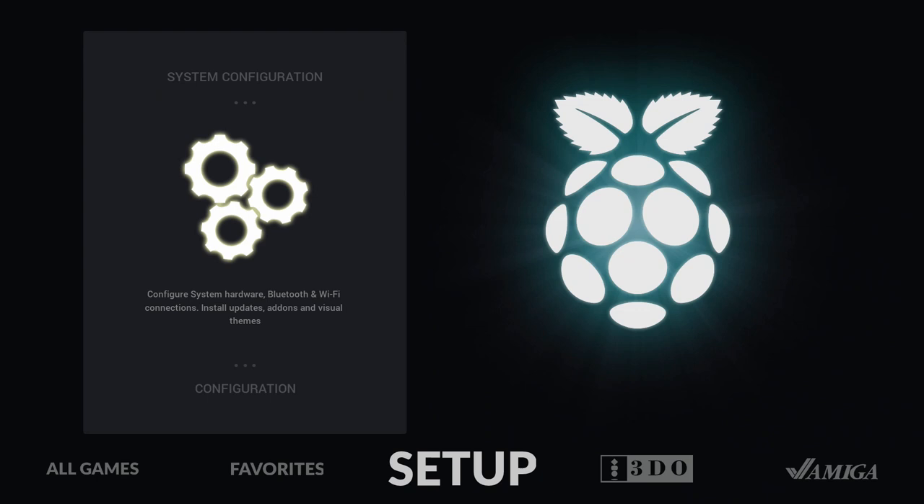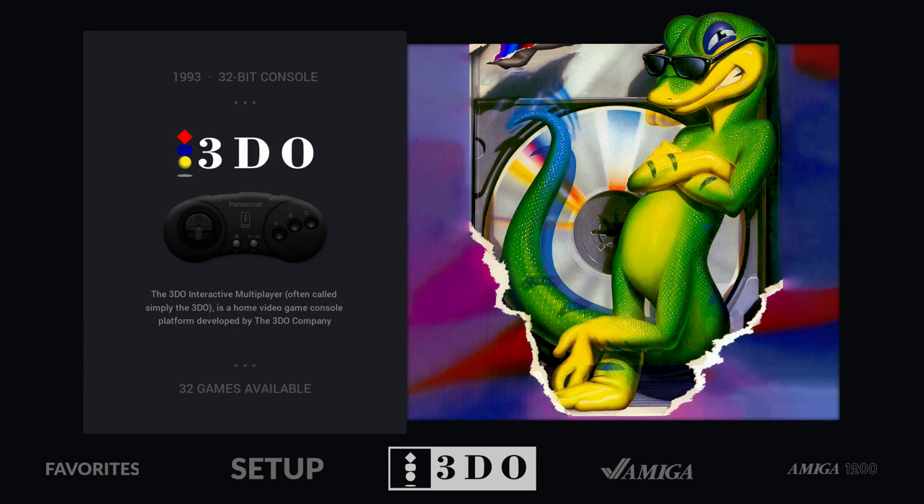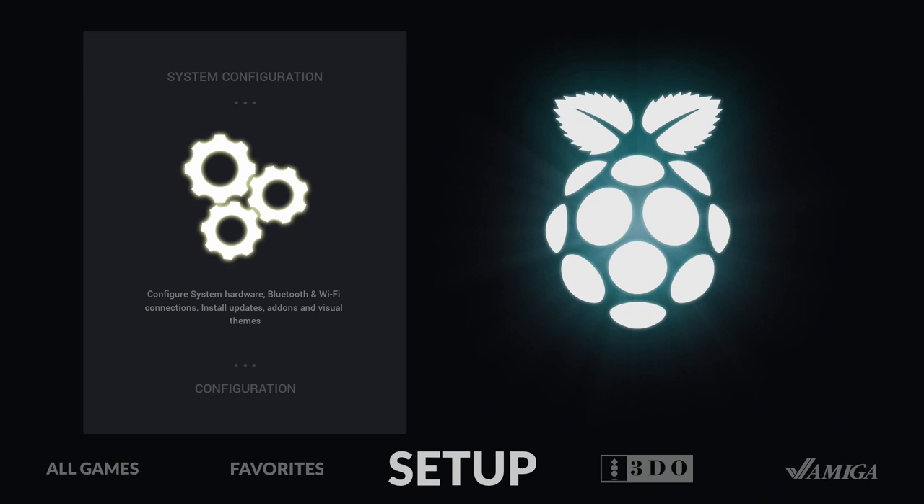Hello! Welcome back to Darish Zone. This video is in English so even my international audience can understand. It's an interesting video about the compatibility and performance of Raspberry Pi 4 with the new RetroPie released this month — release 4.6, arriving at version 4.6.7.